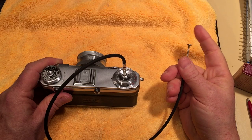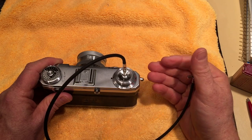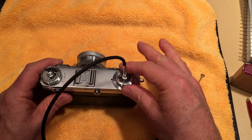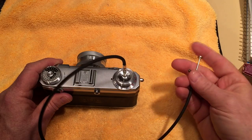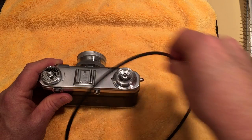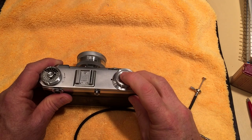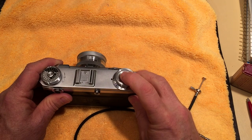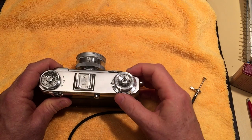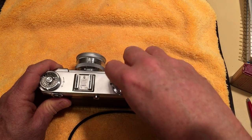When you release it, the shutter closes. Obviously, to take pictures at shutter speeds like that you need to put the camera on a tripod, because if you do a time exposure with just the shutter release the camera is probably going to move, which you don't want.